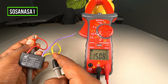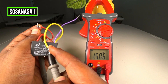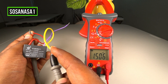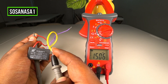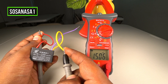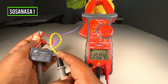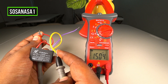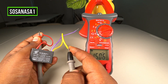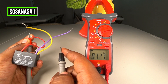Watch the multimeter screen. In this case, this capacitor reads 1.5 microfarads. If you watch, it's the same number that is printed on the capacitor — the red cable with the yellow cable must be 1.5 microfarads. That's the same number we're watching on the multimeter screen, so this capacitor is good. This capacitor is the combination between the red cable and the yellow cable, and it is good because the number on the screen matches the number on the capacitor: 1.5 microfarads.